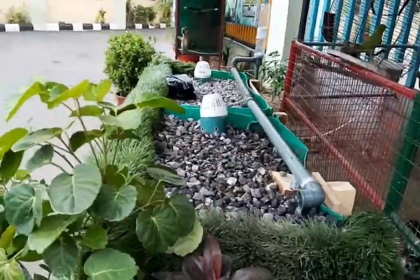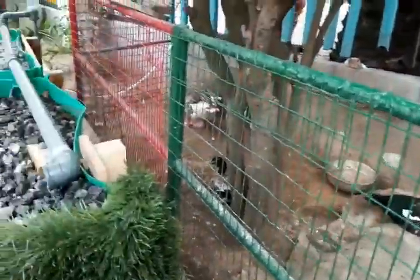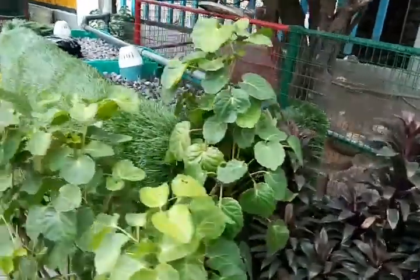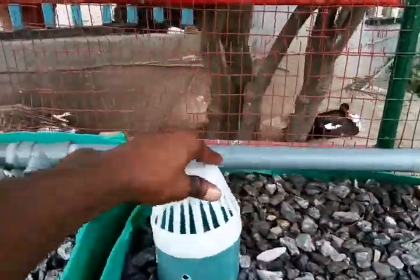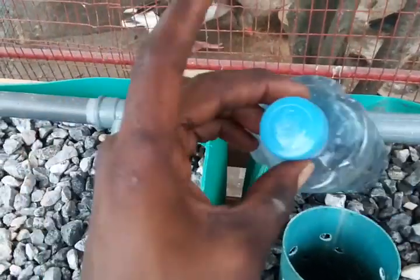Down here we have our filter. You can see a siphon cycle just started dumping into that filter. There's a two-inch pipe plumbed to carry water back to the fish pond. This is where you collect water from the granite bed when the siphon kicks off. We also have our ducks over here and a goose over there — this is a mini zoo for the school.